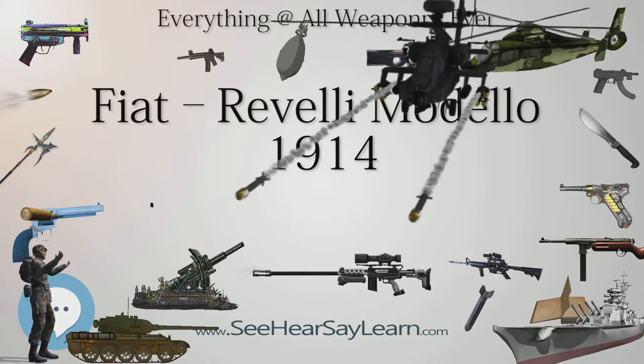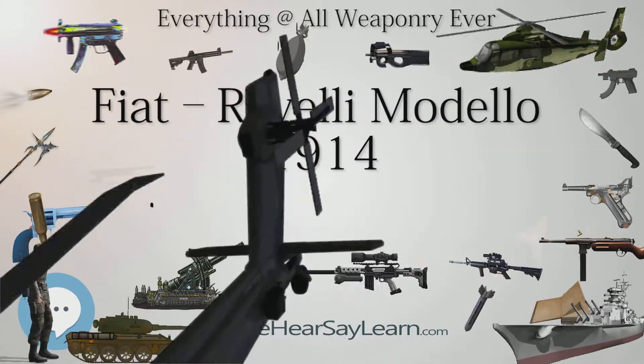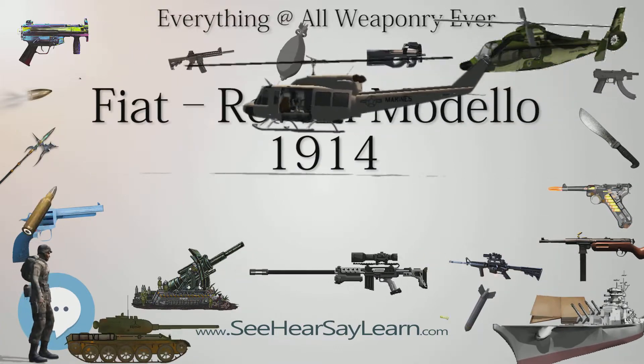It was chambered for the 6.5×52mm Mannlicher-Carcano, which eased logistics as it was the same cartridge as the Carcano rifle, though it could not be loaded using the 6-round en-block clips issued for rifles.